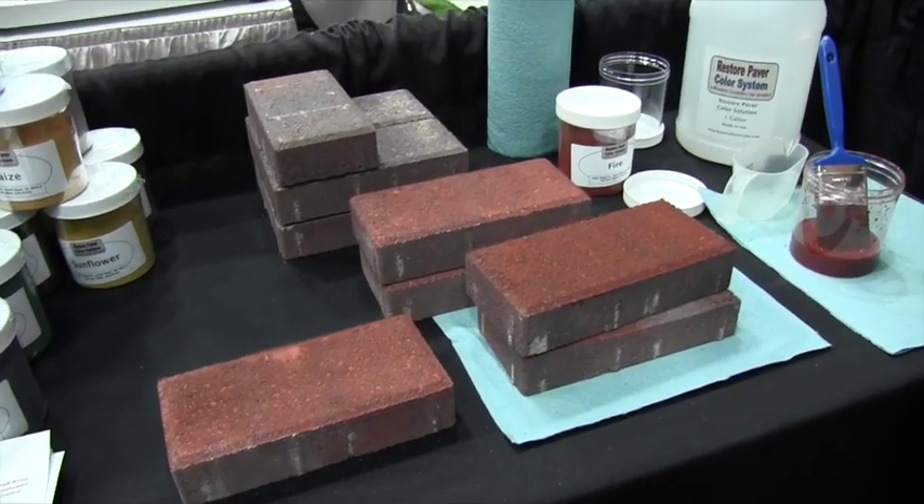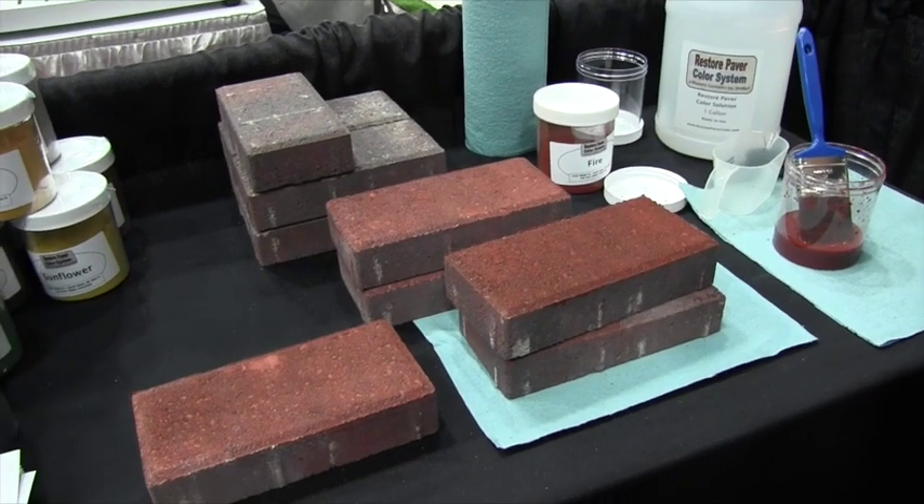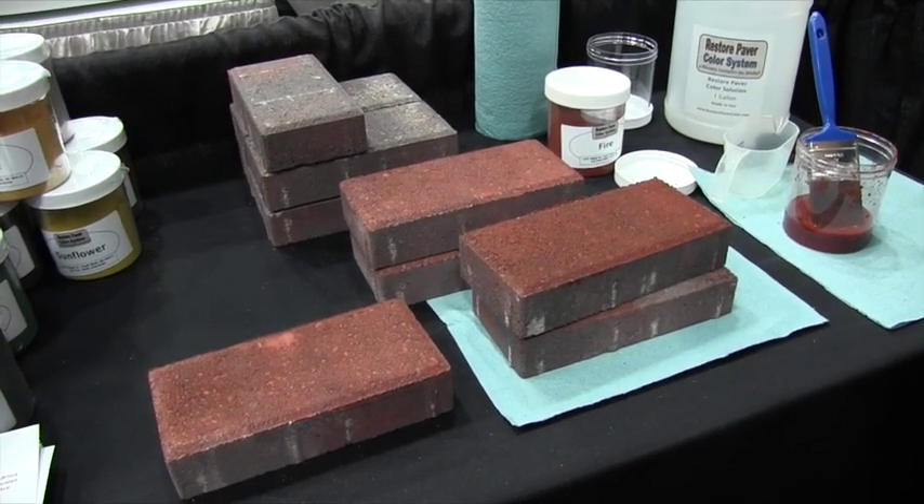As far as durability, how long will the stain last? It will last up to eight to ten years. We have it on our own driveway and it's been eight years so far.